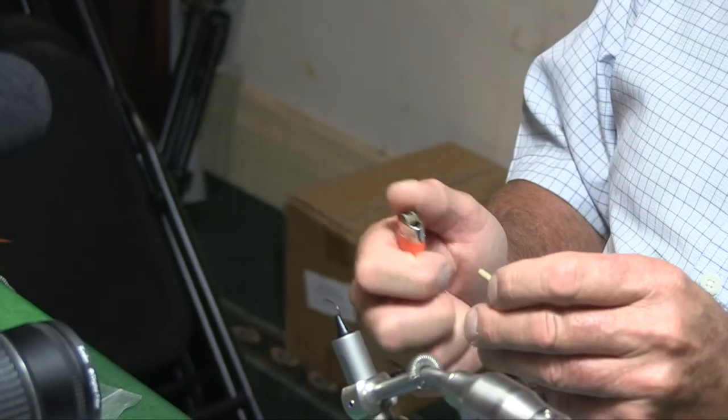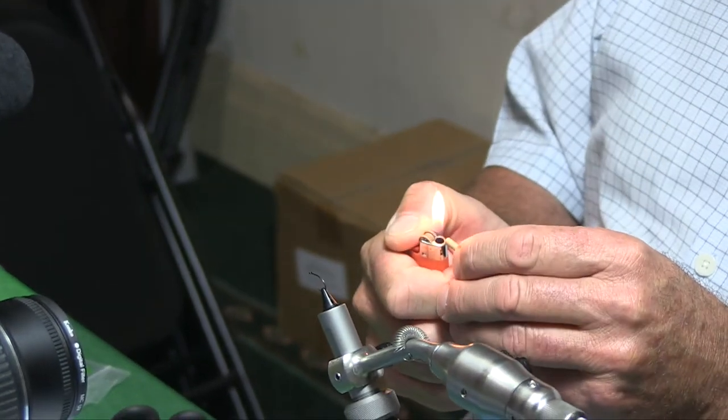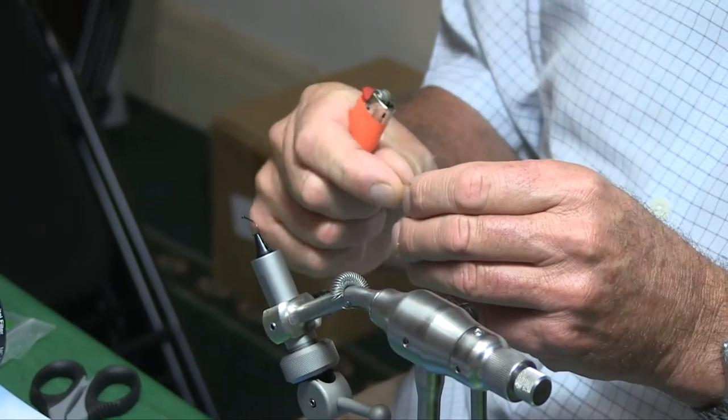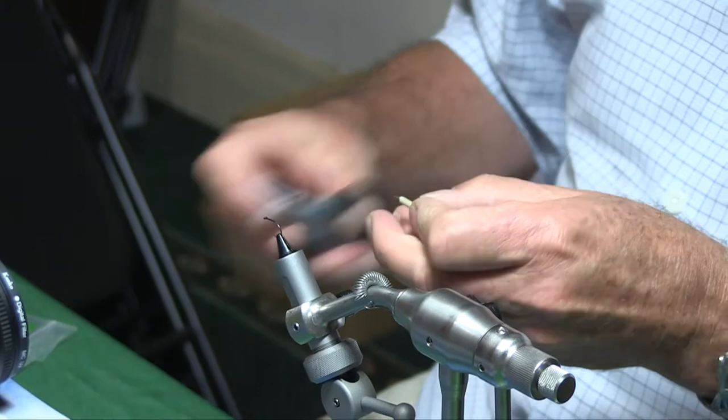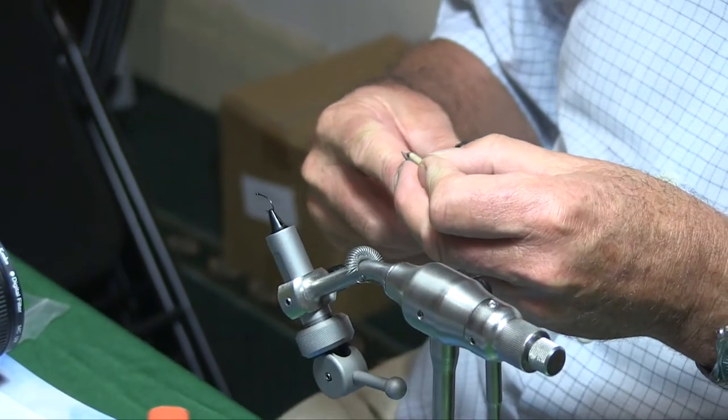We start off with a tan cylinder of foam which is about 1/8 inch or 3mm. The first thing is to burn the end of this cylinder — just burn a little bit and then roll it between your fingers. That will take it from being square to just rounding it off.